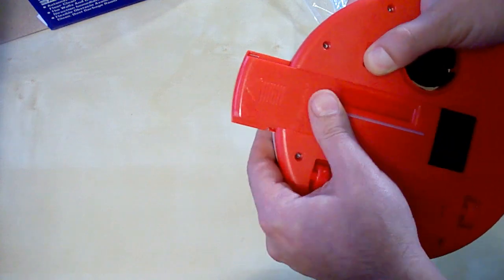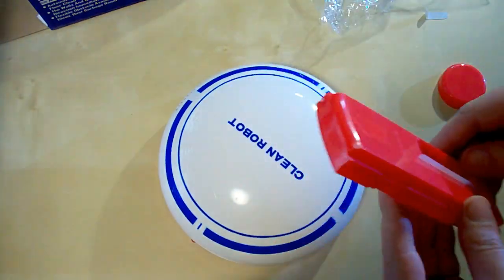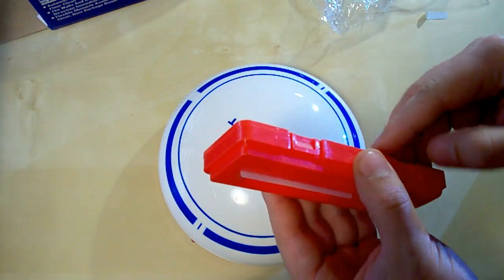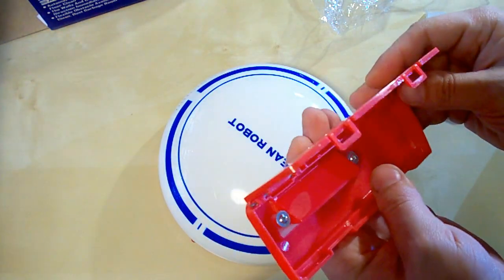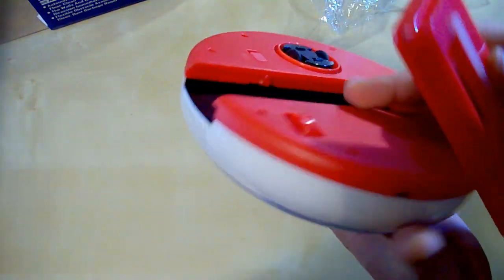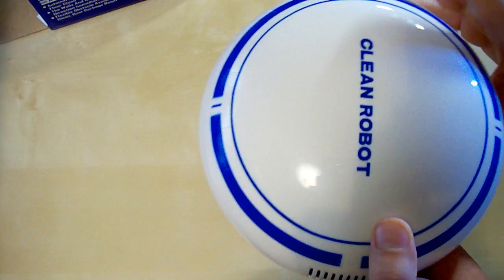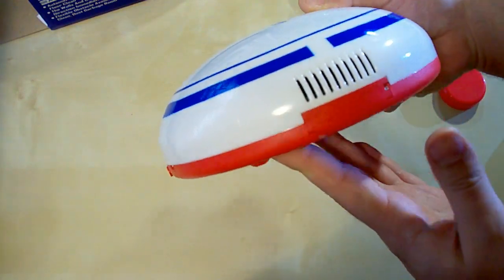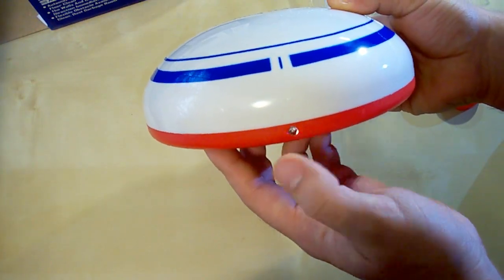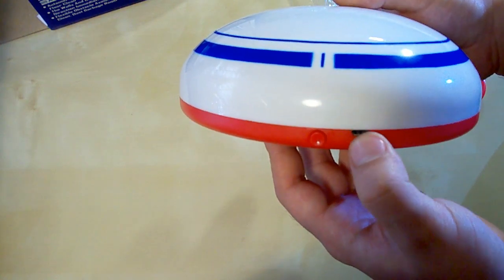To take out the garbage compartment we need to slide this lever and push it out. It opens like this, and it's washable — so you can wash it and put it back. Here are the vents for air flow. This is an LED light, this is the on/off button, and this is the micro USB port for charging.